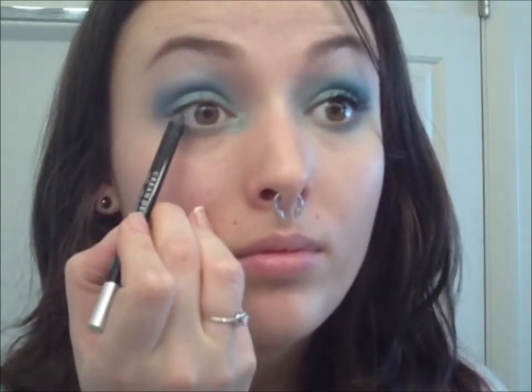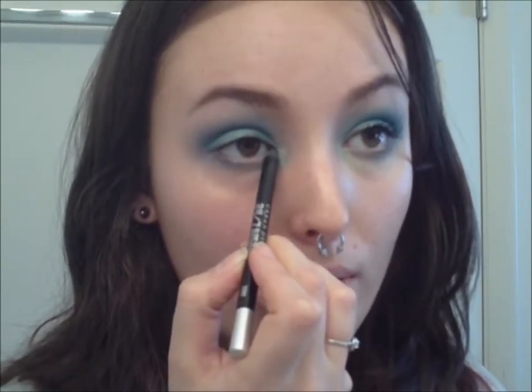We're going to take the Urban Decay 24/7 Glide-On Pencil in Zero and just tightline the upper lash line all the way down into the corner. Then on the lower lash line I'm going to use my MAC Lip Pencil in Naked. Just a little disclaimer here — I'm not entirely sure if this is eye safe. I've never had a problem with it, but I also don't have any eye sensitivity issues like contact lenses or previous corneal abrasions. So use your judgment and be careful.